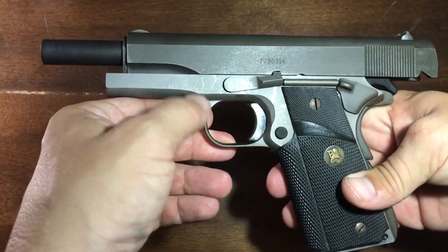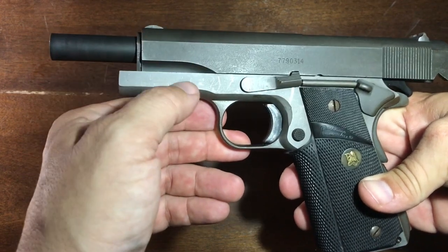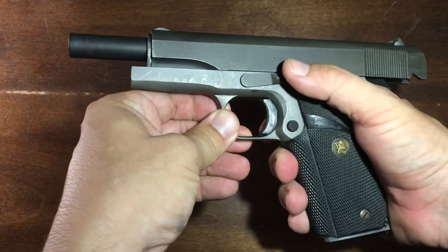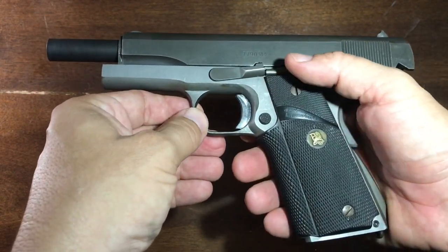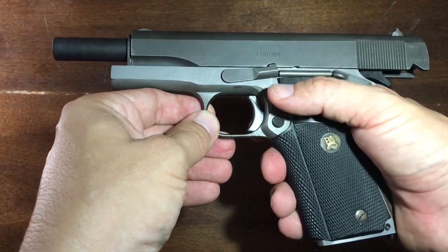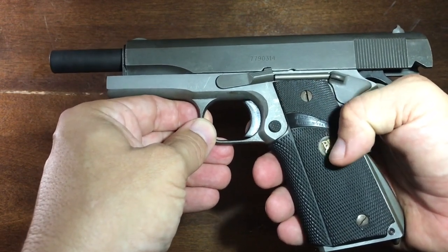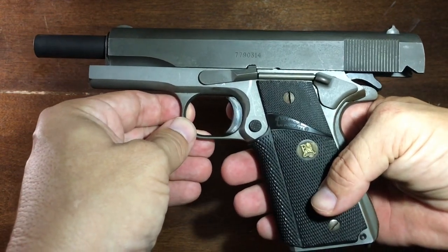Those of you who are regular watchers of the channel have seen this military surplus Colt slide, Colt barrel, Essex Arms stainless steel frame 1911 that I have, that I got from my grandfather. One of my co-workers got a 3D printing machine, so we thought we'd mess around a little bit and see if we couldn't make some hand grips for this thing. It seems like a pretty straightforward task for a 3D printer.